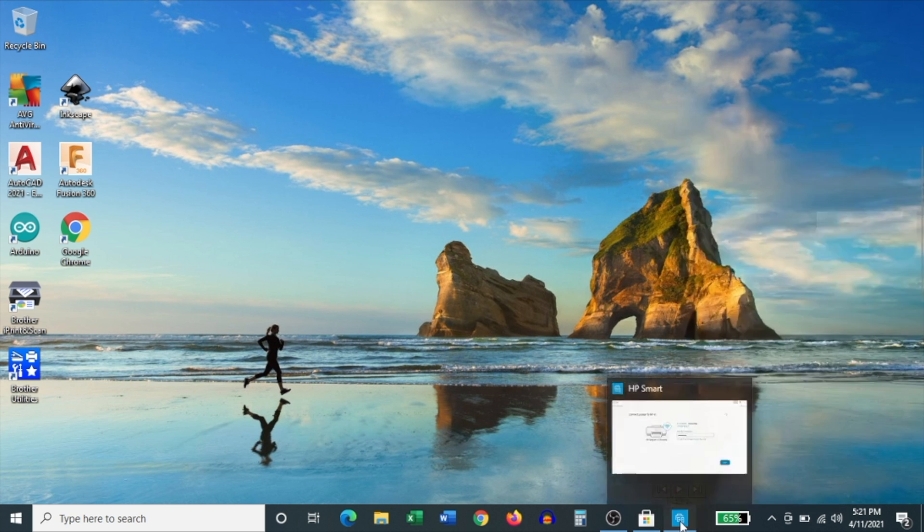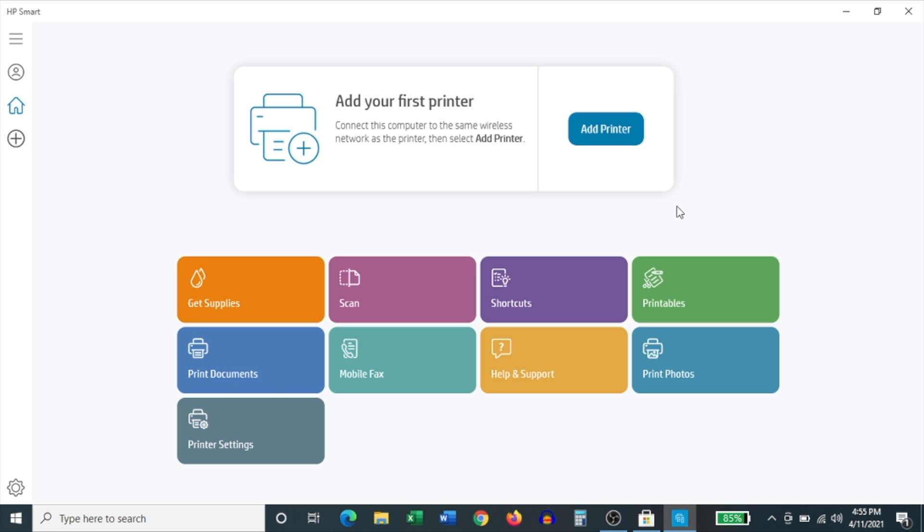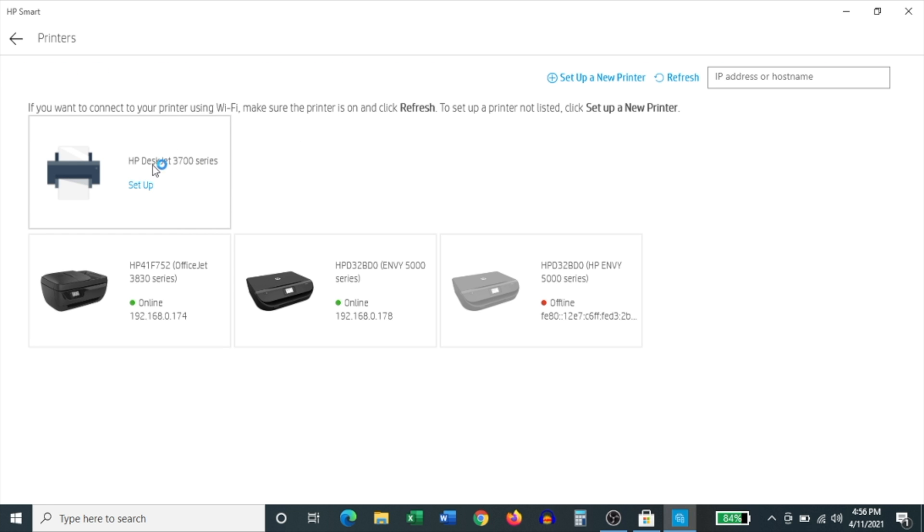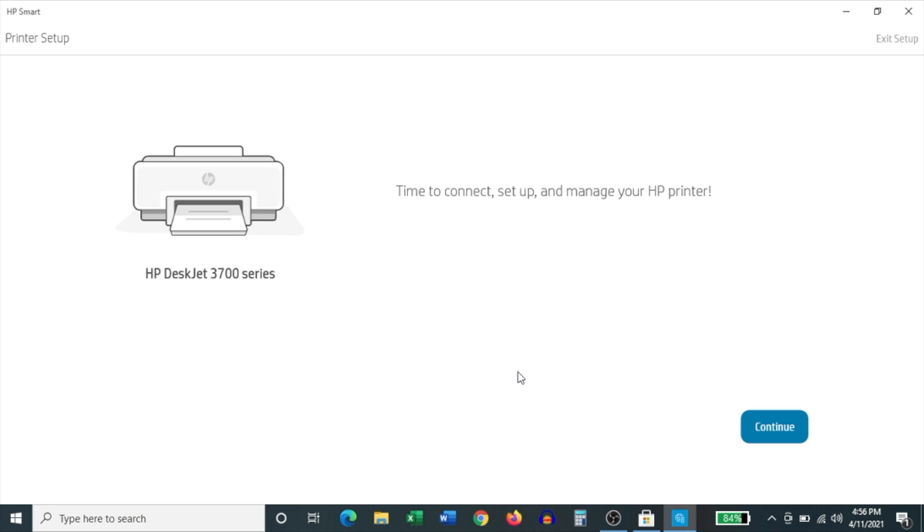Let's jump back into the HP Smart app. As soon as the app's homepage comes up, you'll have an option to add a printer — you'll notice a large button in the center of the screen. Click Add Printer, and then it searches for all nearby HP printers. The HP DeskJet 3700 series appears on the list — click Set Up right beneath the title of the printer. Then it says 'Time to connect, set up and manage your HP printer' — click Continue.